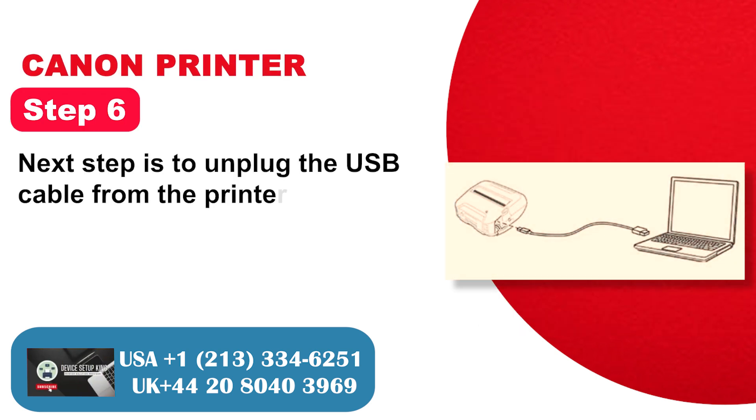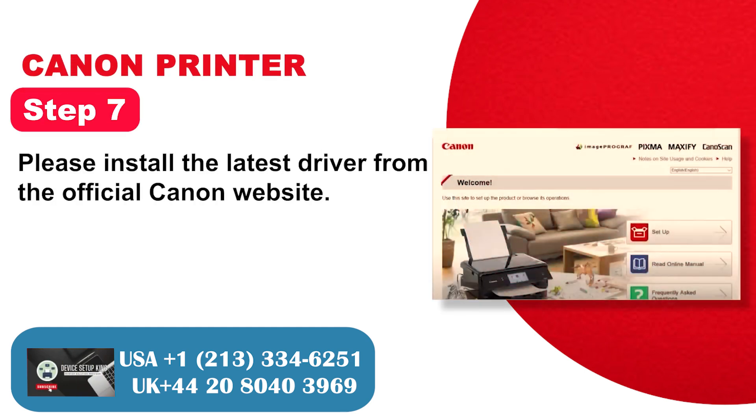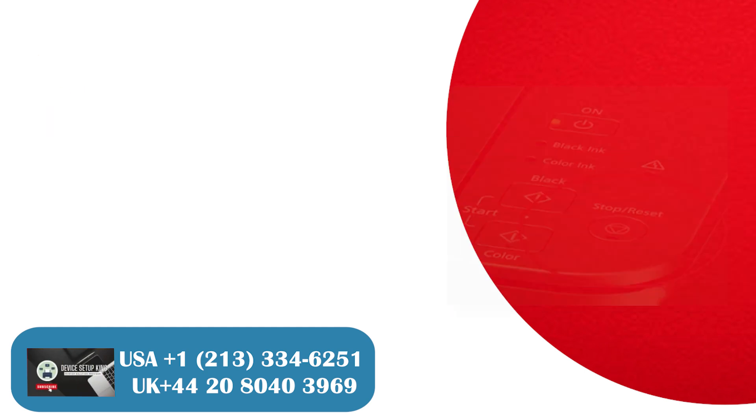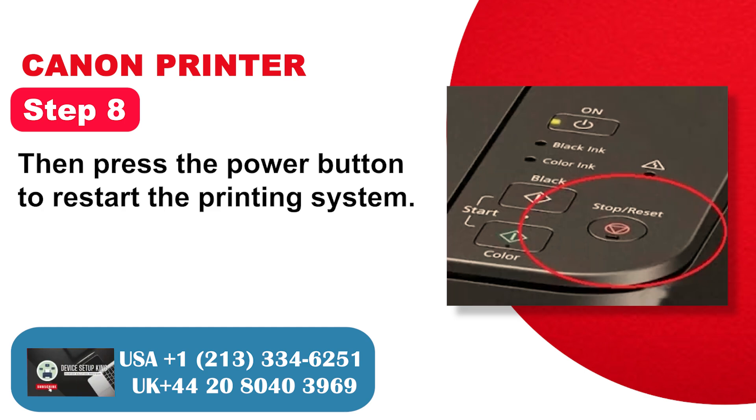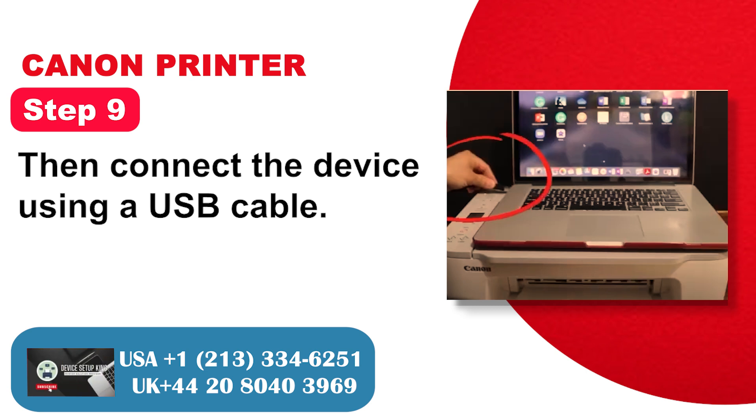Step 6: Unplug the USB cable from the printer and PC. Step 7: Install the latest driver from the official Canon website. Step 8: Press the power button to restart the printing system. Step 9: Connect the device using a USB cable.